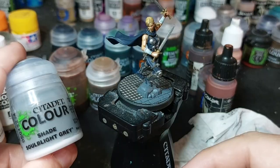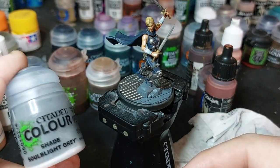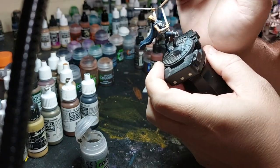Then instead of Nuln Oil on white, I've been using Soulblight Grey. I'm liking it a lot — instead of having pretty black Nuln Oil on white, it looks more clean I find.